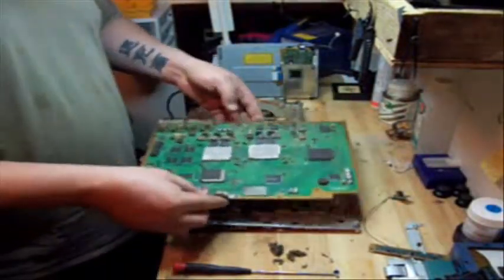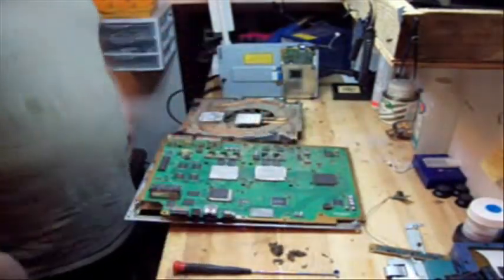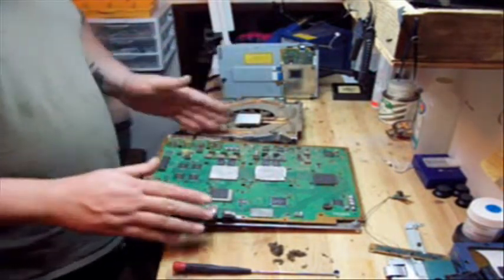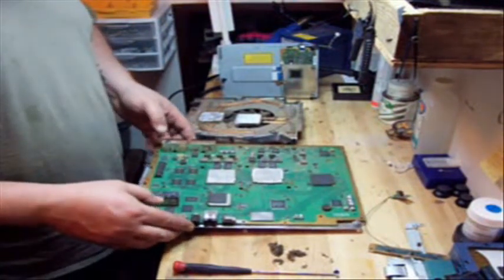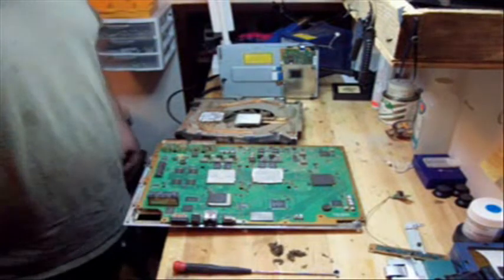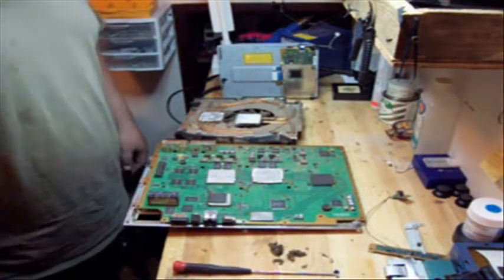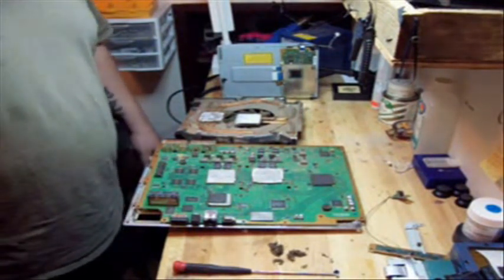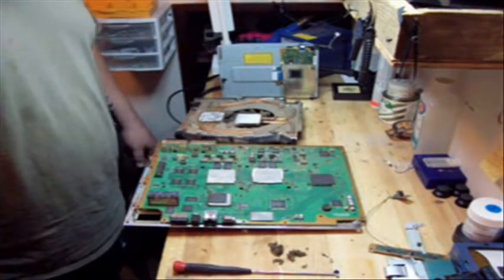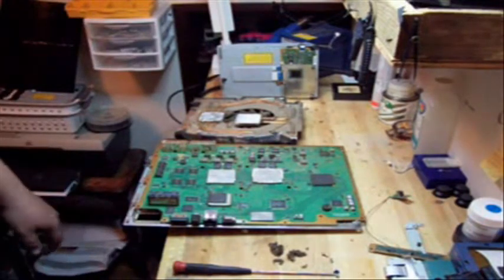That'll be the end of this instructional video. We'll be showing you how to put it back together in the next video — reassembly of just this board. Again, this was a backwards compatible system. Thank you for watching and remember PimpMyPS3.com for all your PS3 needs: parts, supplies, customizing, sales, and service. Thank you for watching.